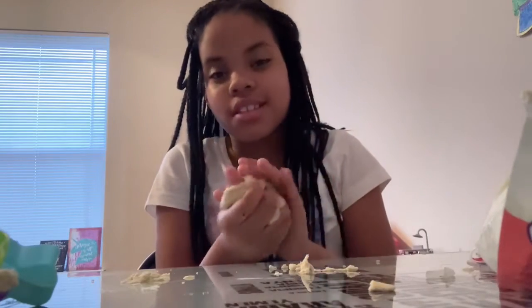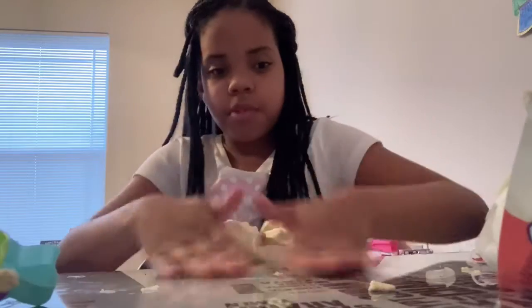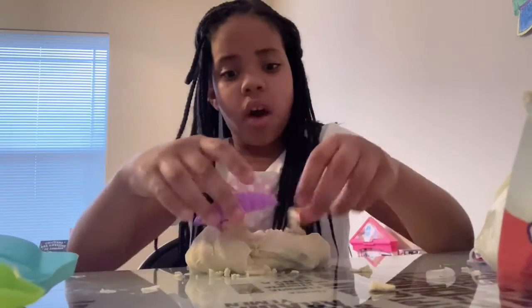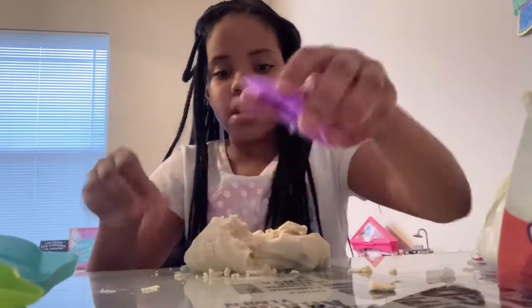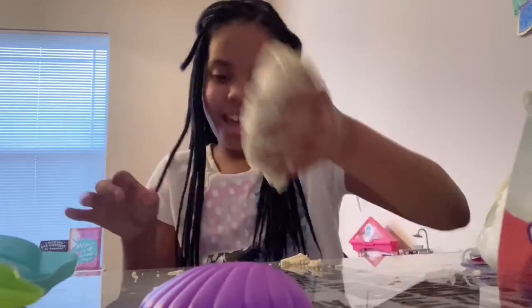I really just want to take all of the credit and say I made it, but yeah, it looks pretty fun. Once you add it all together, it's not sticky at all. It doesn't even stick to your hand. Sometimes you have to do this, but it's fine. Oh my gosh, I just want to know how I'm going to be able to get this back in the bag.